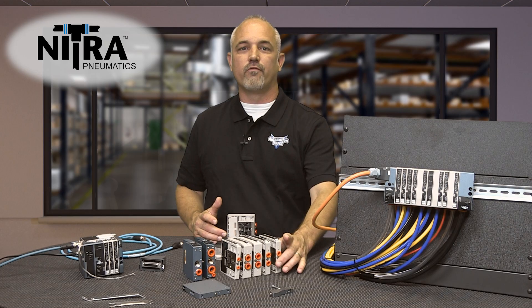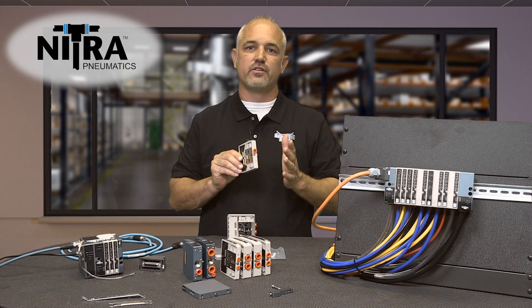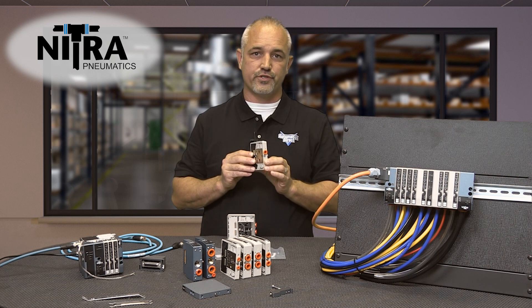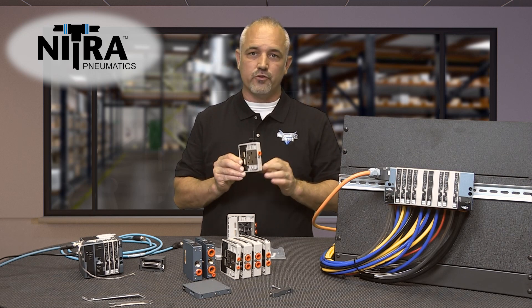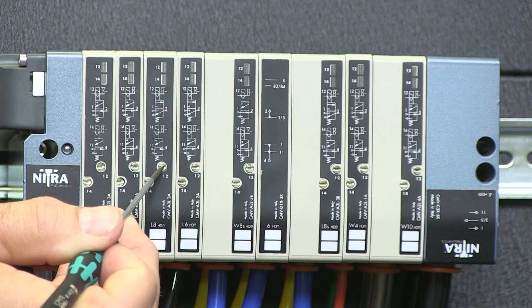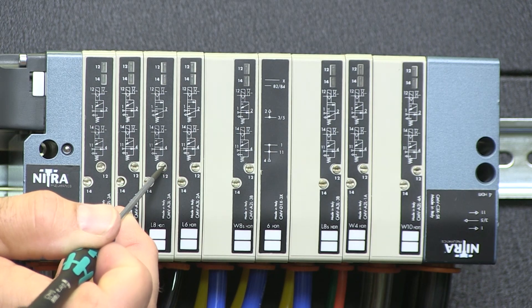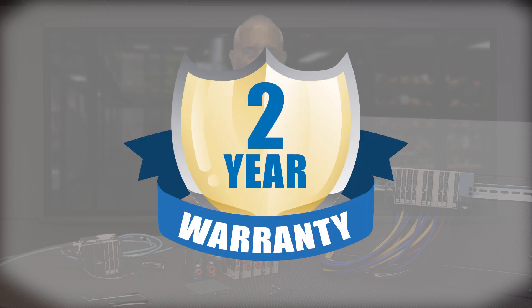AutomationDirect also offers intermediate modules with added inlet and exhaust connections for applications requiring high flow valves, dual pressure systems or quicker exhaust release. The intermediate modules do not count against the solenoid total. Each valve has a locking manual operator. The assembly can be mounted in various positions and has an IP65 rating and a 2-year warranty.